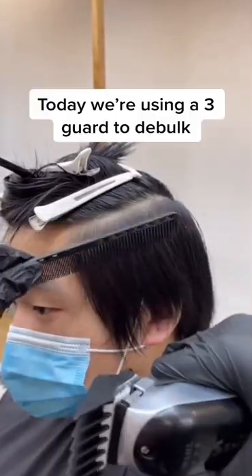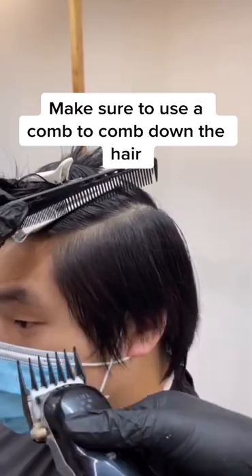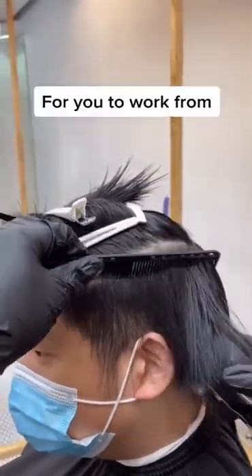Hey, what's up my fellow barbers. So today we are going to use a three guard to debulk. Make sure you use a comb to comb down the hair when you get to the curvature — feed the hair into the clippers. That way it should create a nice guideline for you to work from.